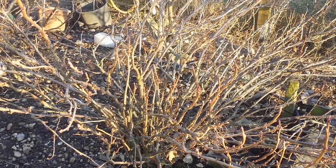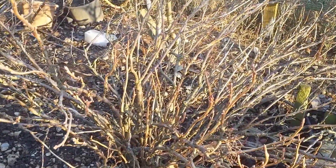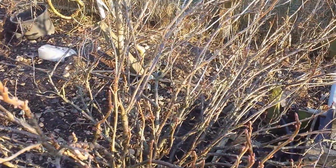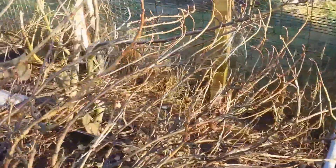This is our blackcurrant. Last year it had a very heavy crop — the heaviest crop I've ever seen on this plant. And that caused a lot of the branches to actually bend.